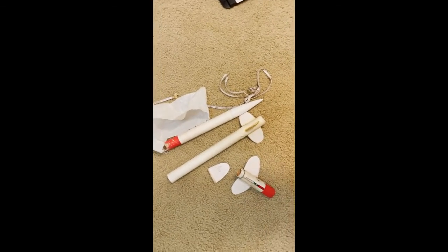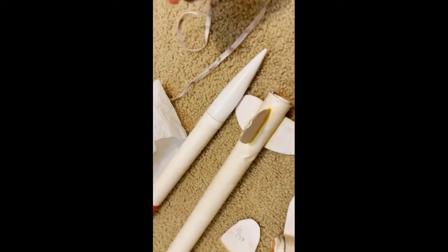However, only the booster is visible falling from the sky. By looking at the wreckage recovered, we can see that the shock cord broke due to fraying.